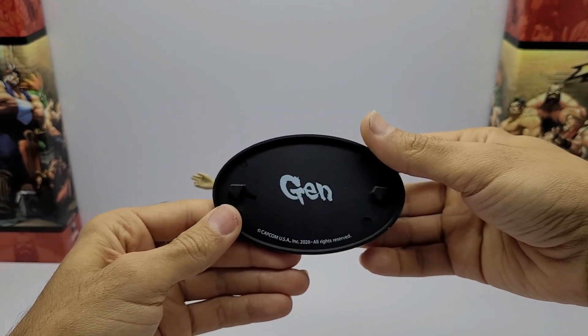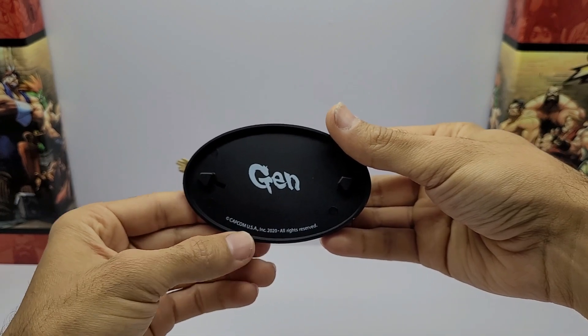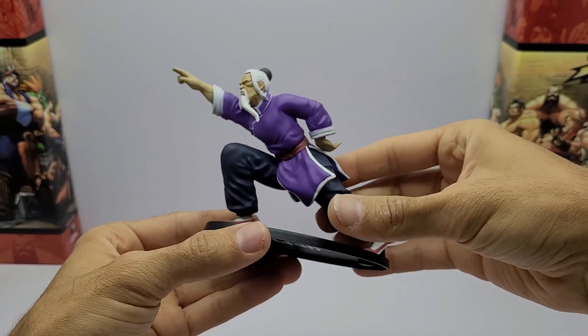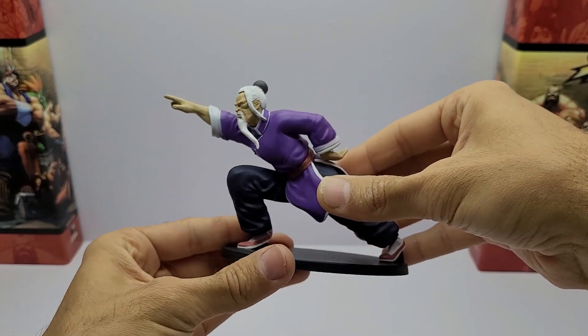Aqui nós temos o nome — Gen — e aqui o registro da capa. Vou aproximar ele aqui, colocar ele numa base para a gente acompanhar melhor os detalhes da peça.